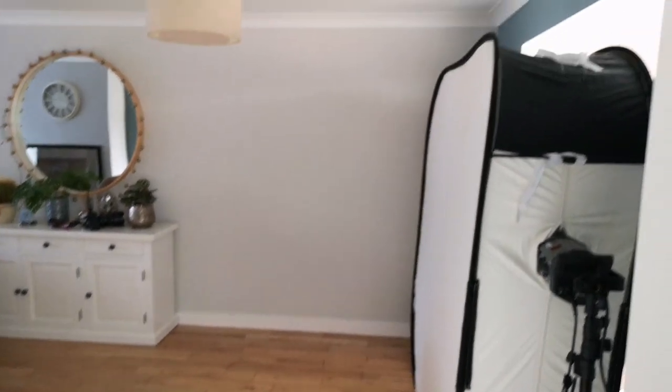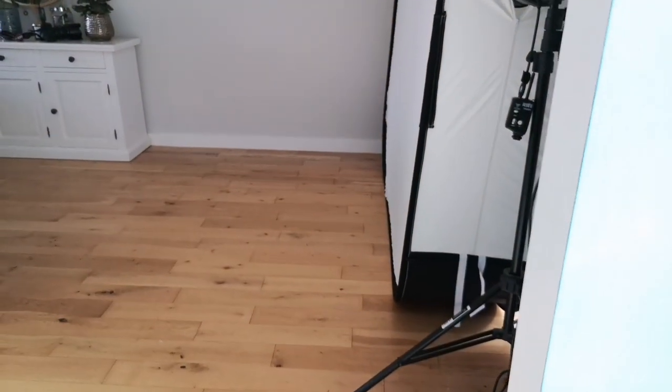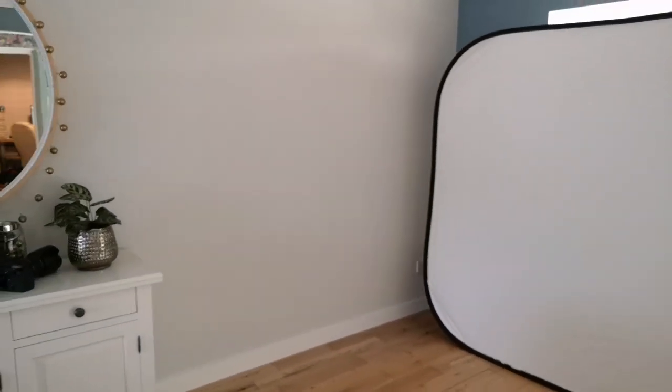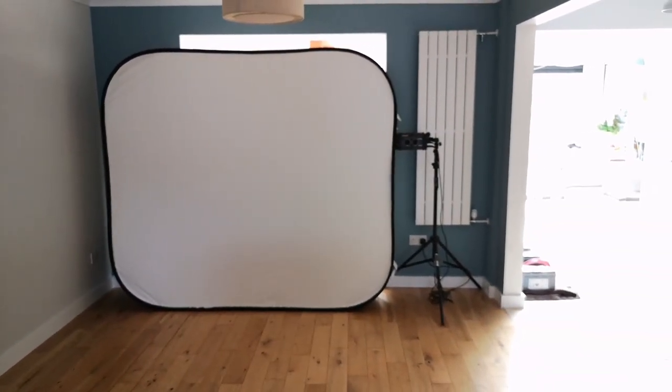At first it feels like such a ginormous thing to have, but actually if you put it on the side it's not that thick. For example, your octa would stand out way more, so it's actually not too bad. You can also add voils to it.